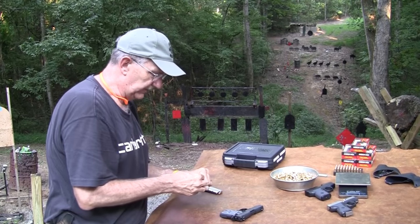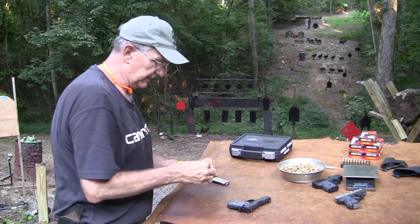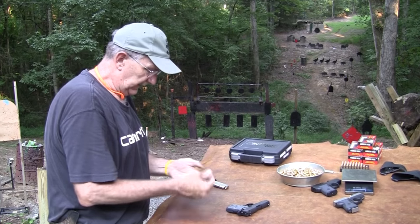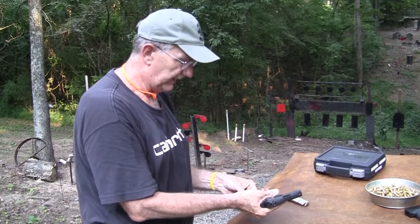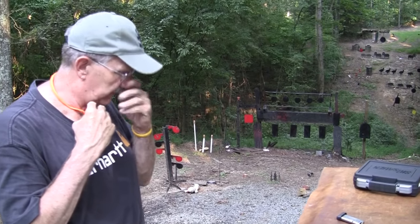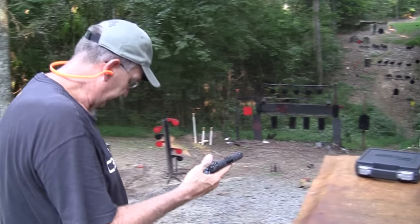It feels better to me than the .380 because it's just enough bigger that I can feel it in my hand — it's a little more gun. And this was brand new out of the box; the owner had not even shot it yet. We've not had any issues. All I did was clean it, lube it, make sure it was lubed, and have at it.